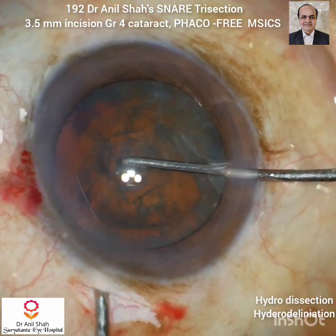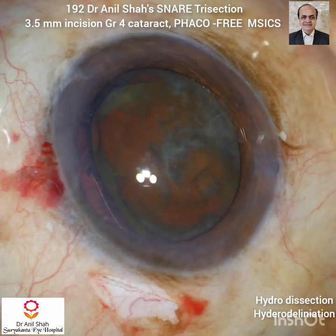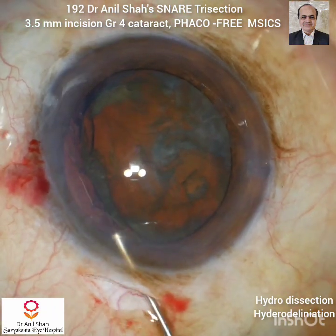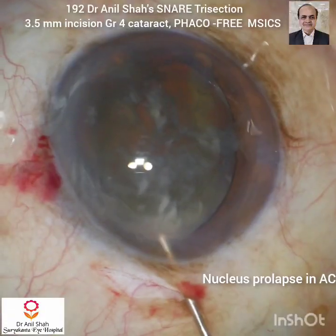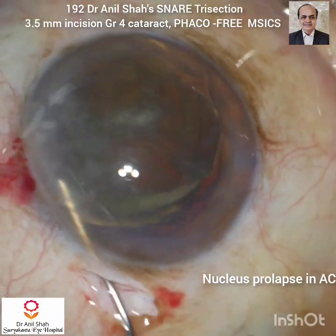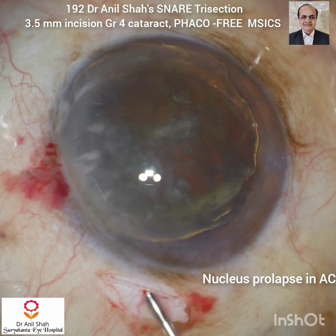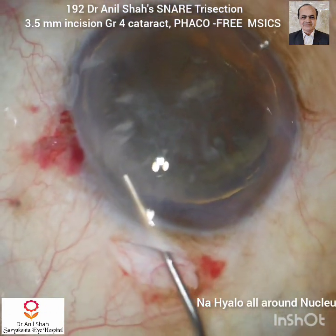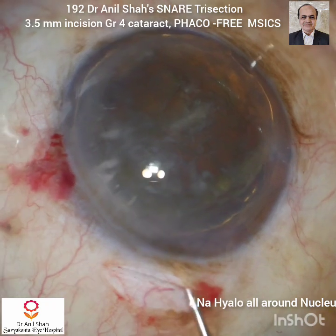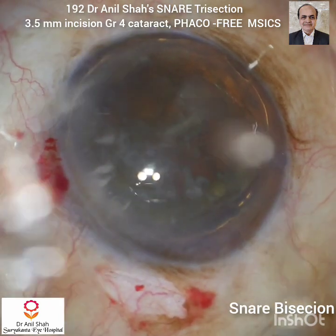Now with the Sinskey hook the nucleus pole is lifted so that one pole comes above the capsular rim. Now with sodium hyaluronate and the cannula I take the nucleus out into the anterior chamber and rotate it. I push sodium hyaluronate into the angle so the iris goes behind, then onto the anterior surface of the lens and also into the angle so that the nucleus should be free floating.